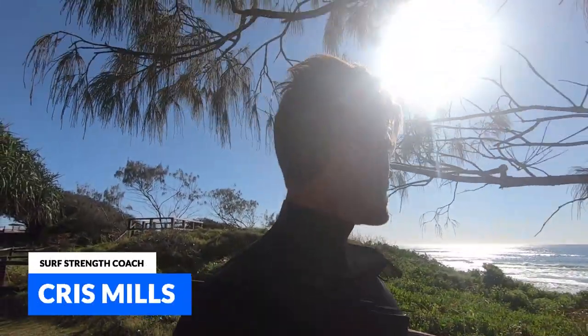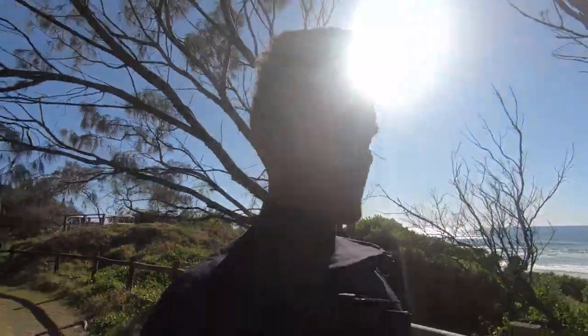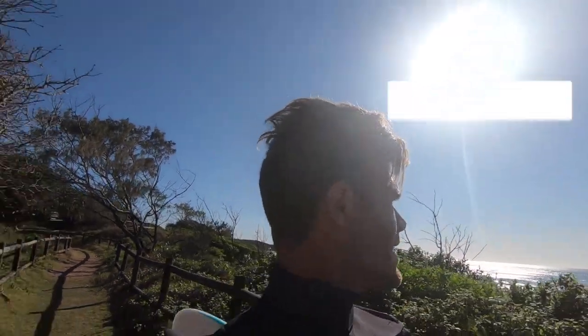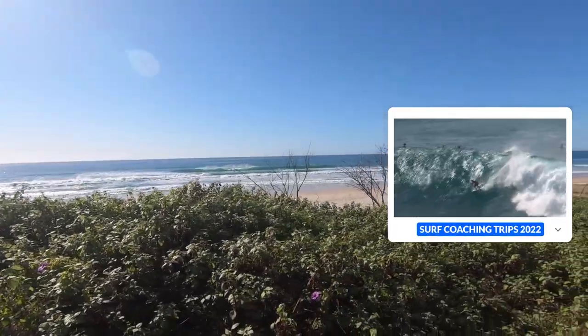I'm Chris Mills with surfstrengthcoach.com. We're going to go sit out in the water and I'm going to give you some things to consider on your next surf. Because ultimately, the better you can read waves, the more waves you're going to catch. The better you can read waves, the more quickly you can apply that to any other surf spot in the world. So let's learn how to read some waves.